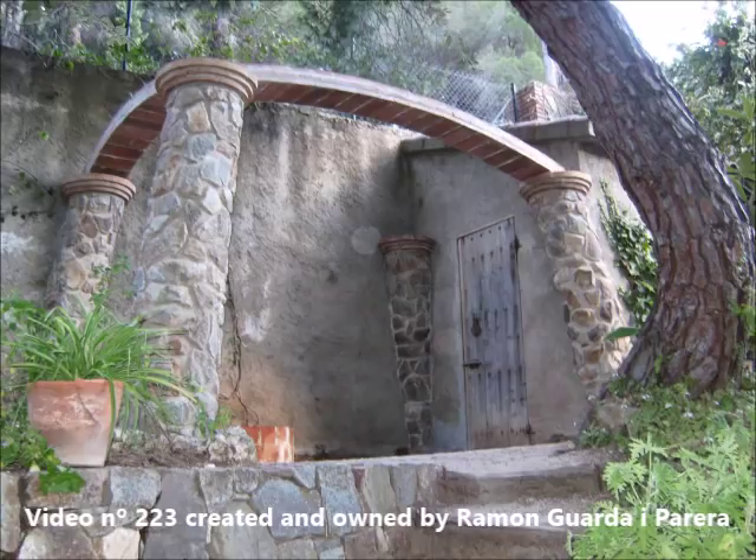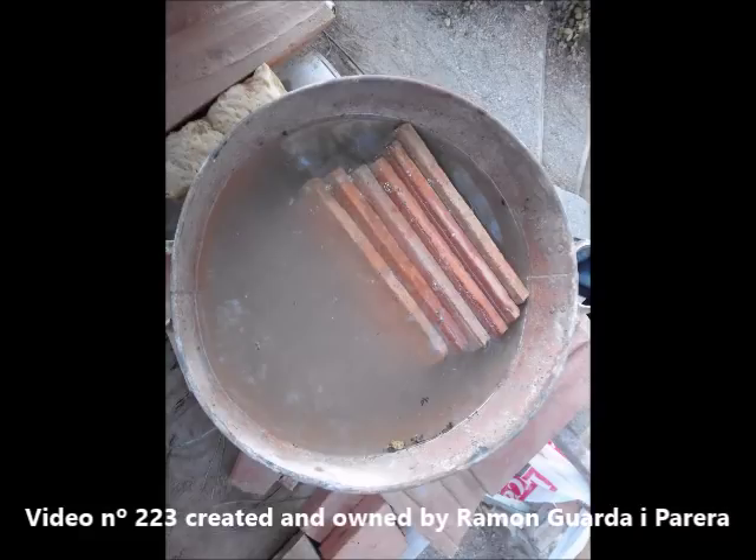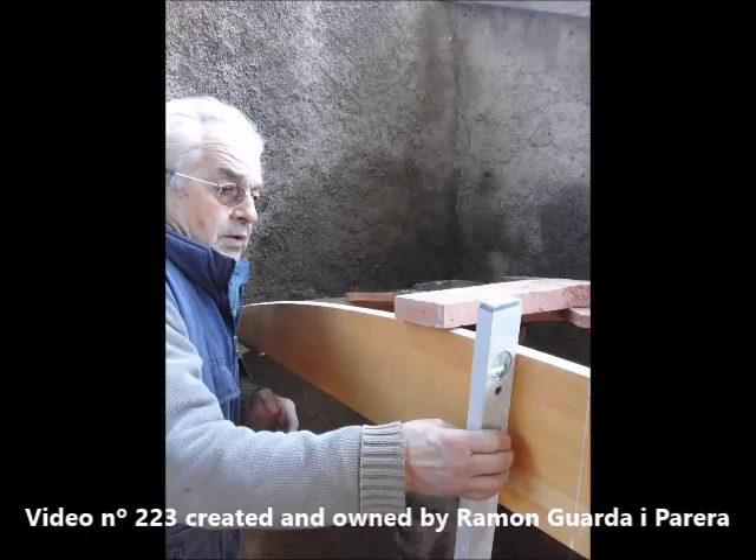Now we will place the templates to build the vault. The two walls are not at 90 degrees, which is an additional problem that we will solve at the beginning of the construction of the vault. The templates are already placed to start placing the fine brick.